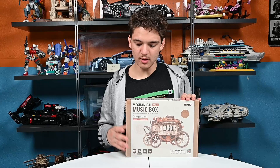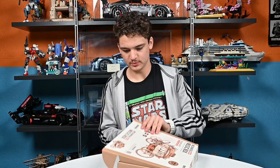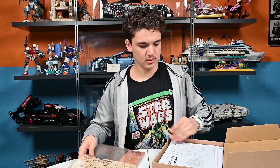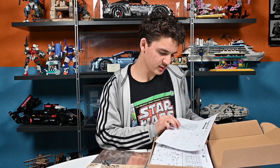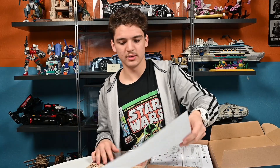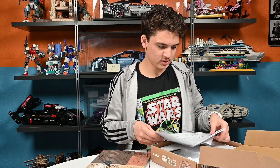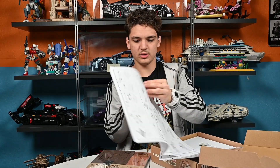So I'm going to open this up, see what's inside, and then we'll build it and then review it. When we first open this up, what we have inside is we have our sheets of the 3D cut wood. We have the parts list right here for all the parts you can check. Next we have our instructions, which just came out. So it's these big sheets of paper.